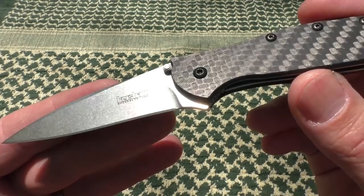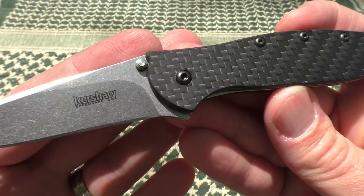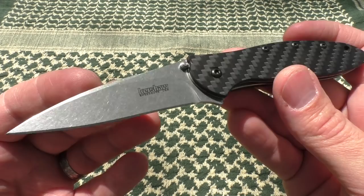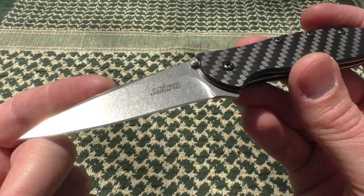I had to have this carbon fiber in the collection. We're going to talk about carbon fiber, some of the reasons you might like it, the types of carbon fiber to look out for when picking up a knife, and we'll also look at a few other versions of the Leek — just the ones I happen to own.